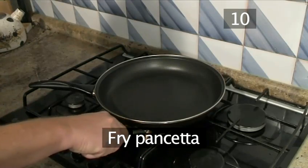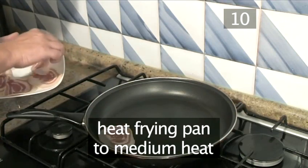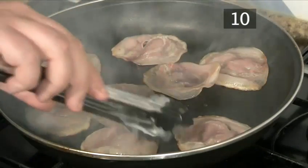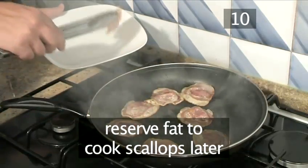Step 10. Fry the pancetta. Preheat the frying pan to a medium heat and then add the pancetta and fry for 2 to 3 minutes. Reserve the bacon fat to cook the scallops later on.